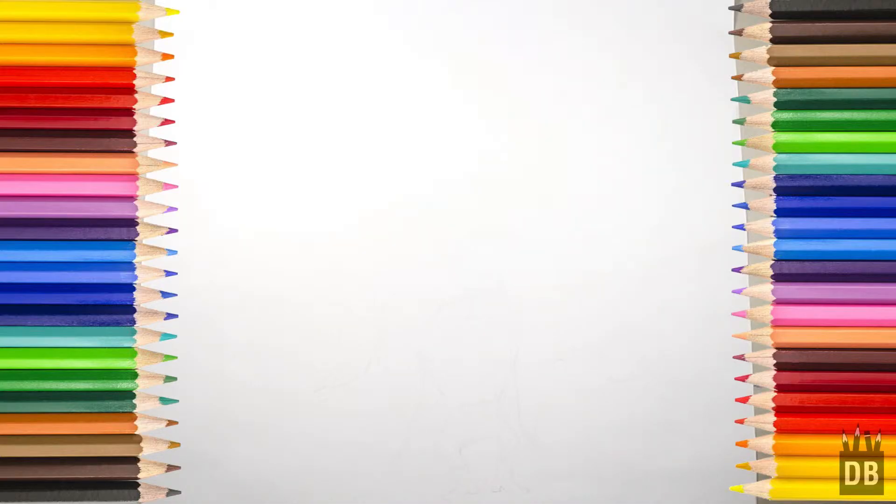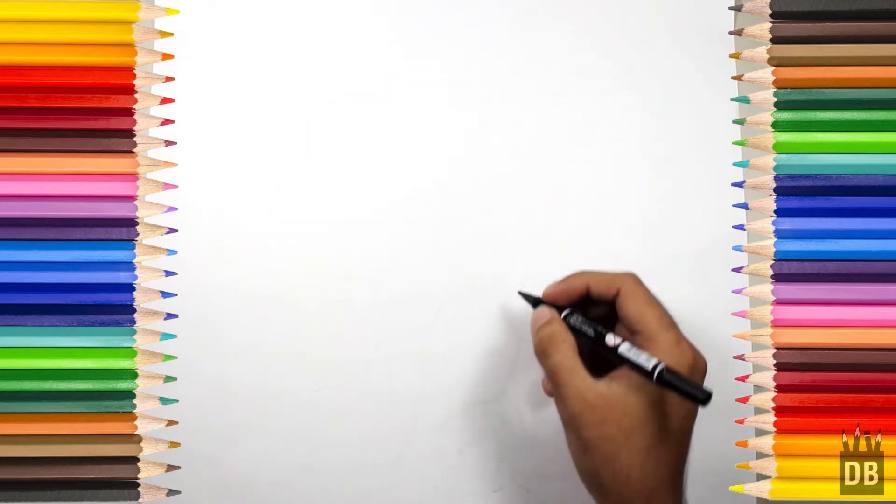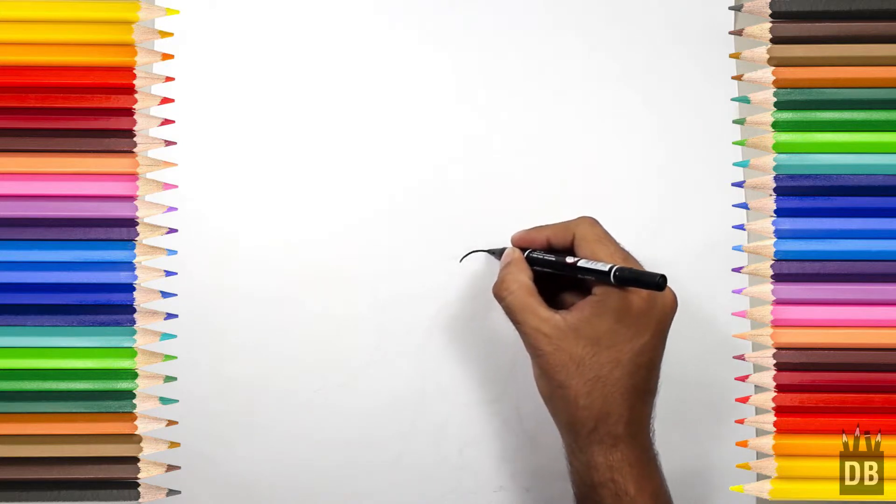Welcome to Drawing Box Studio! Today we are going to draw Sam the cowboy. Let's start from his nose — the nose is in an oval shape.